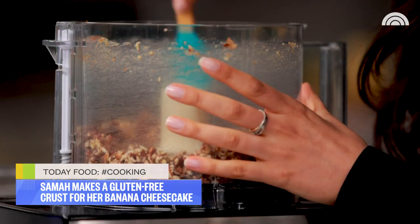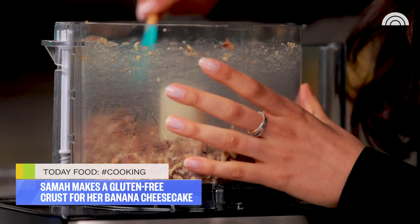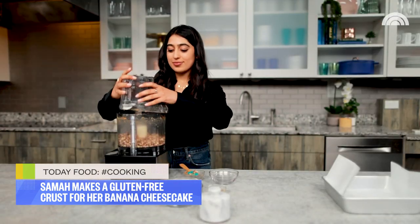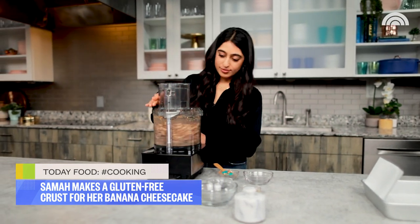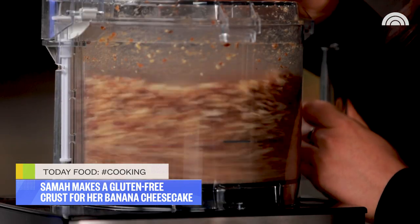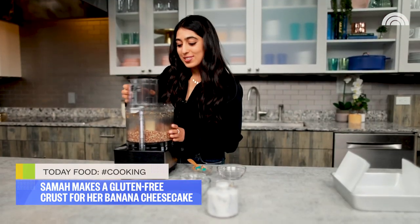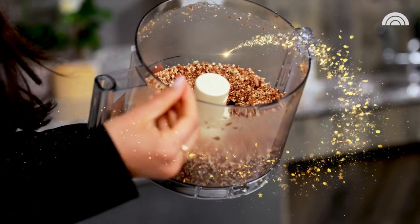I'm just gonna scrape down the sides to make sure nothing is left behind, and process it again. We're looking good — we want it to be crumbly, but there's also gonna be some larger pieces that remain.